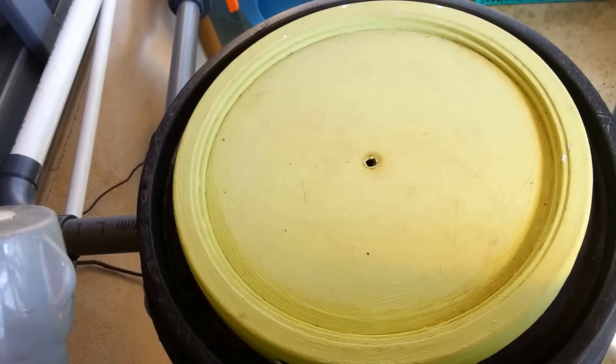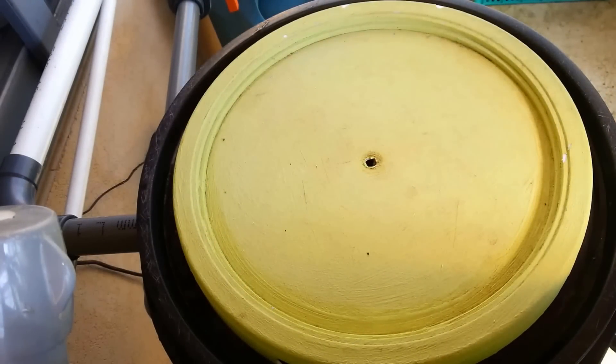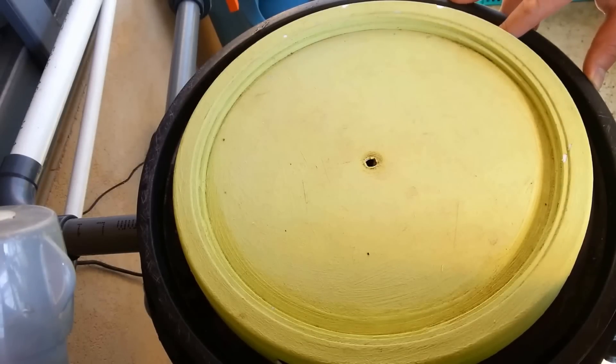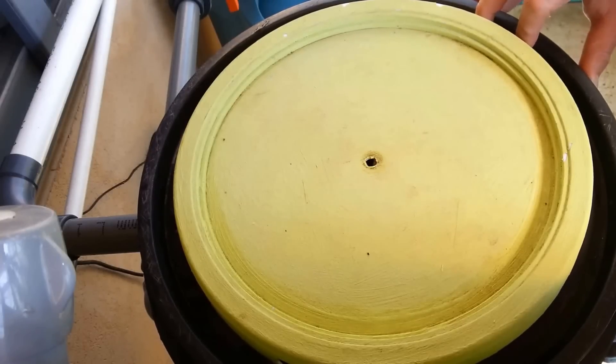Today we're going to go through how to clean out a radial flow filter. I have left mine a little bit longer than normal. Usually with my amount of fish, I would do it maybe once every two weeks, once every three weeks. It all depends on the feeding cycle and how much the fish are eating. But just for this example, I let it go a little bit longer.